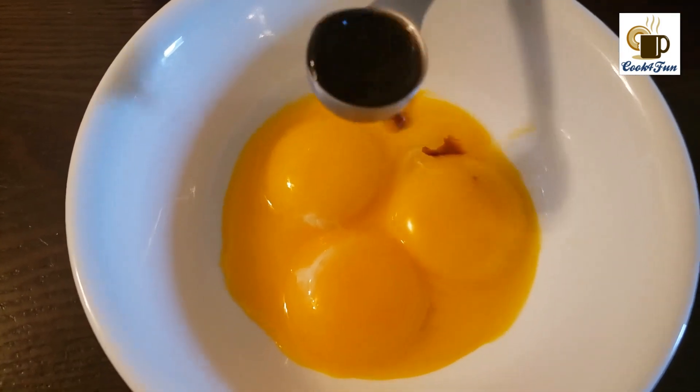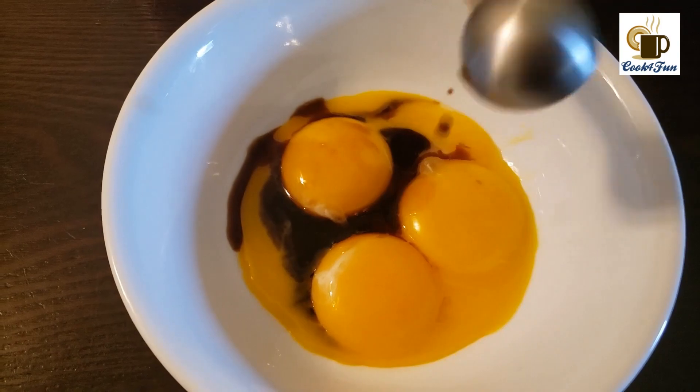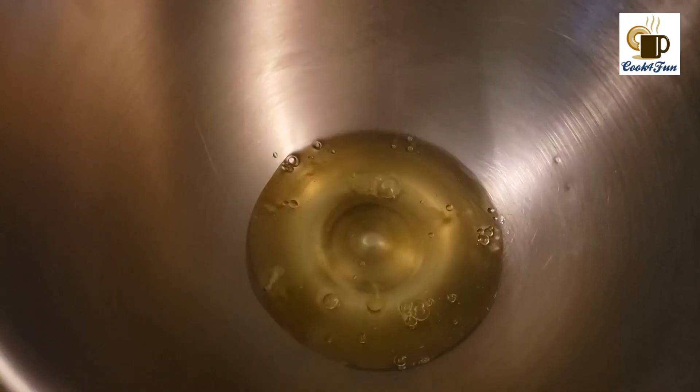Into the egg yolk add vanilla extract and keep it aside. Next, add the egg white into a stand mixer and add a pinch of salt, then start beating it very well.